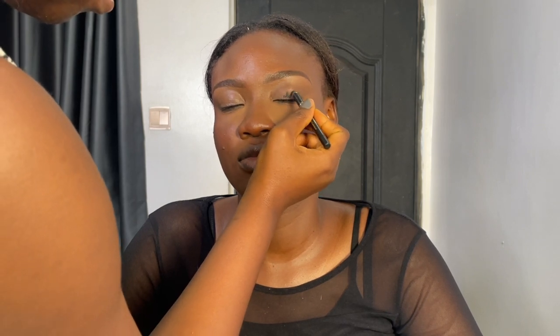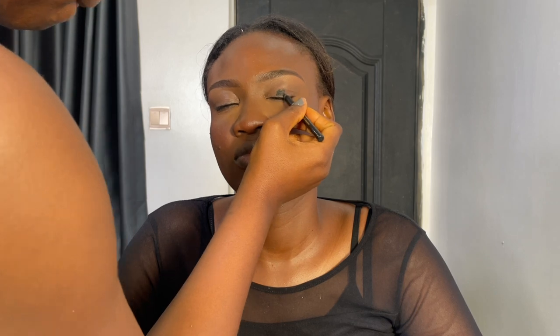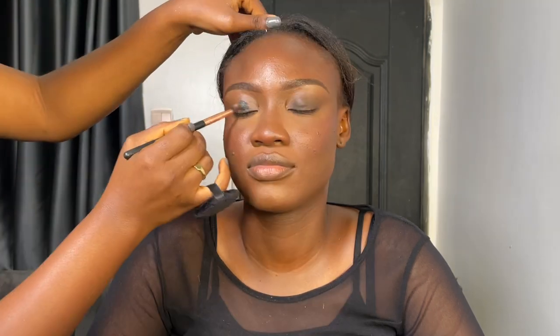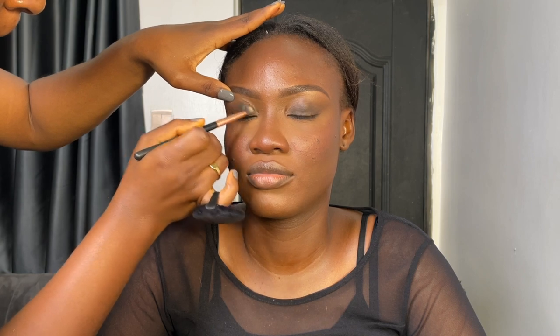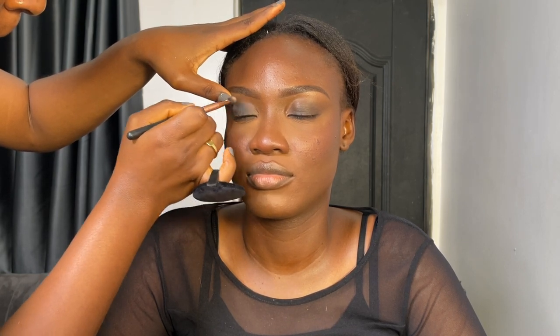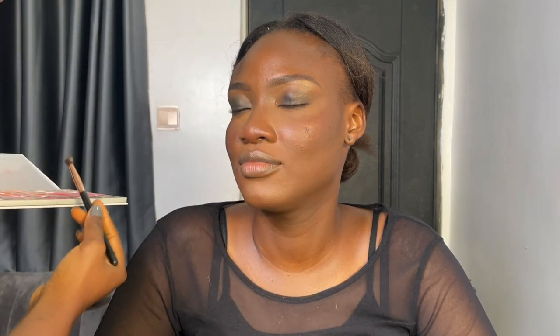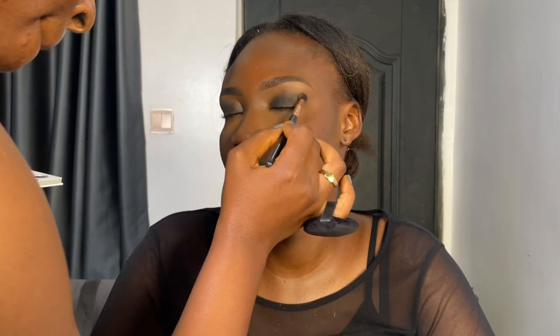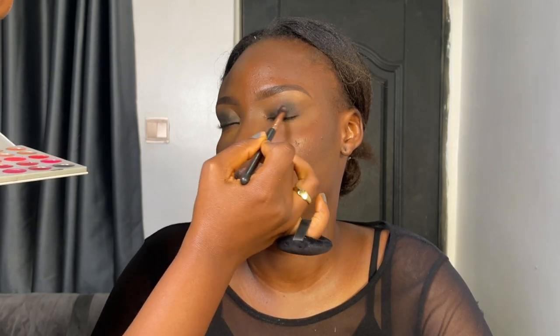Next, I'll be going in with my Mabrook eyeliner — black Mabrook eyeliner — to line the under eye and smoke that out. Then I'll use the same Mabrook eyeliner to create a base for my eye look. I'm doing a pigment look for her, so this is just to smoke the base and make it look intense and beautiful. Then I'll blend the base out very well with a blending brush so there is no harsh line. Then I go with the Jaclyn Hill and Morphe palettes, using the black shade to set the eye base. Blend very well — blend the black eyeshadow very well into the eyelid. Smoke it out and make it look good.